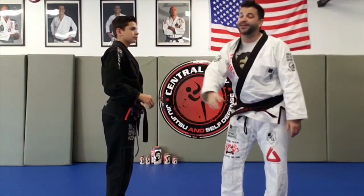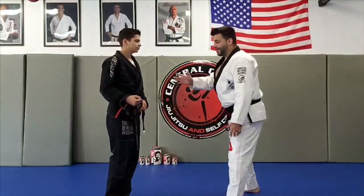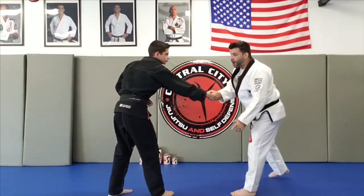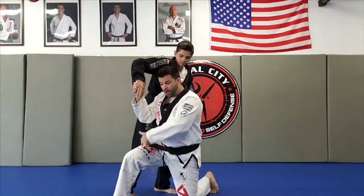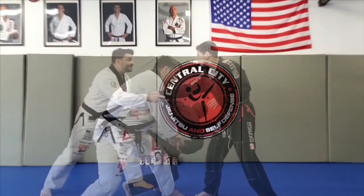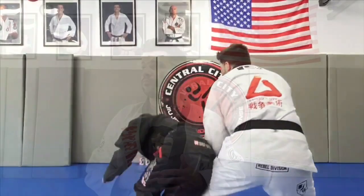We're going to use arm drags where he's dragging my arm across. Very simple — first technique, Hepkido hand. He shakes my hand, my right hand is shaking, which means my right foot is back. As soon as he pulls back, I come forward, I let him pull, I drop down to a knee, his hand goes up, I meet it. Now I turn around and just slice my sword down. He pulls back — slice. Shaking hands, he pulls back — down, slice.